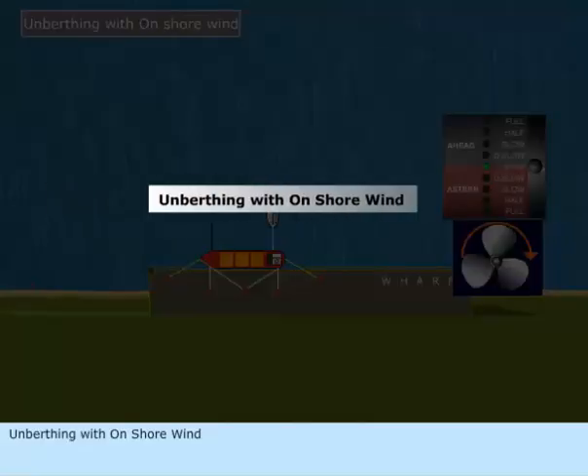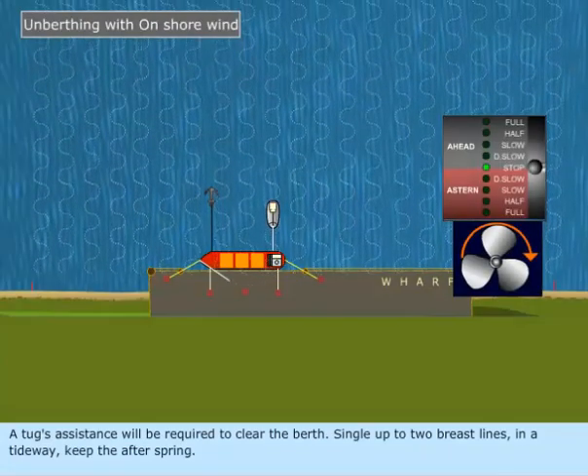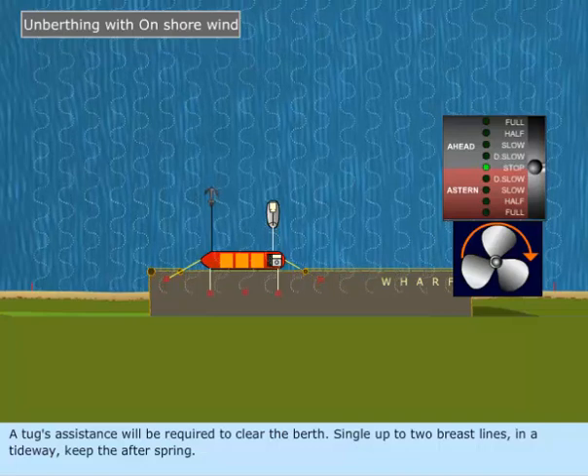Unberthing with onshore wind. A tug's assistance will be required to clear the berth. Single up to two breast lines in a tideway and keep the afterspring.